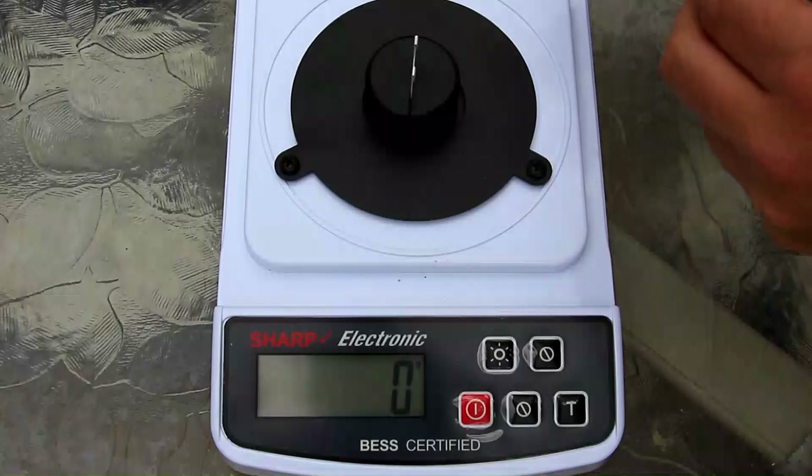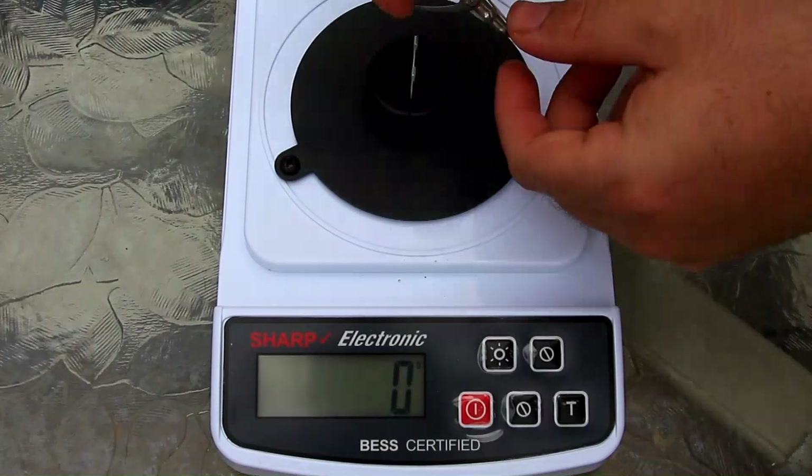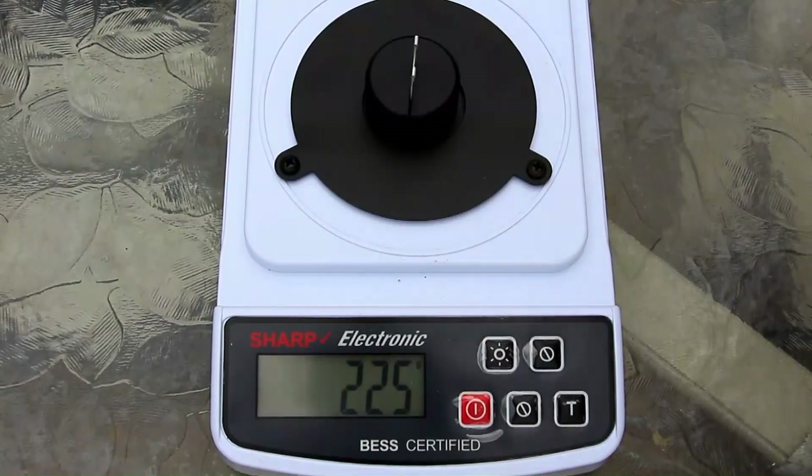Let's hop into that sharpness testing. I'm just going to test one blade. I've got to make sure I'm not hitting anywhere else on the scale when I do this. 225.